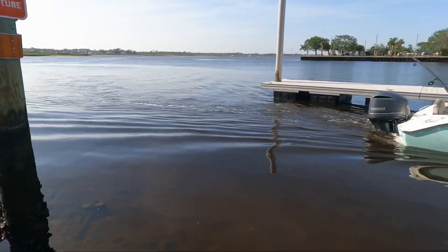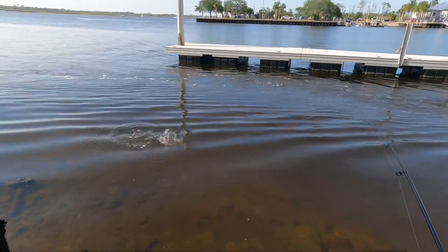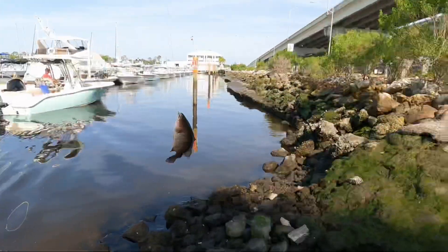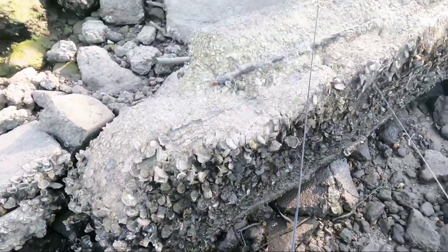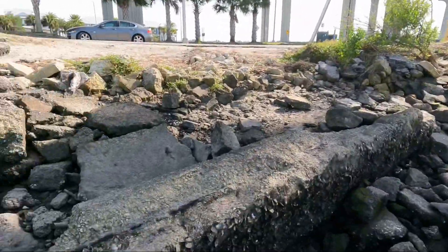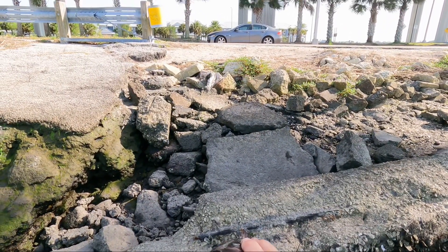Yeah, probably just a decent little snapper. Keep her mangrove, keep her mangrove. We got ourselves a keeper mangrove - we're not keeping fish, but it's a good mangrove right here.